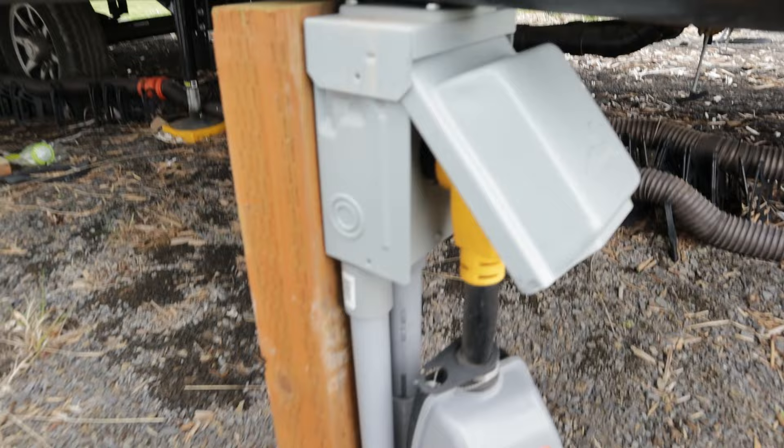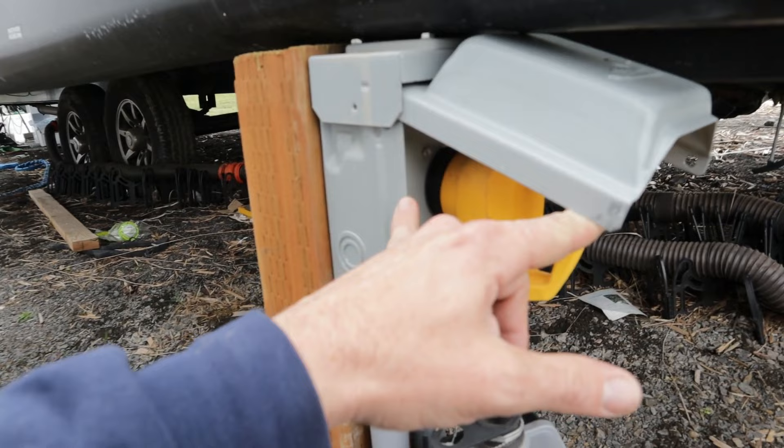We ran conduit and a 50 amp plug from the panel, attached to a pressure treated four-by-six. In order to get our panel set up here, we had to get a septic permit — and the septic permit is actually the only permit our county requires, which is really cool. We did have our well pump permitted as well, but it's not required. However, in order to get the hookup from the power company, we had to have a septic permit.